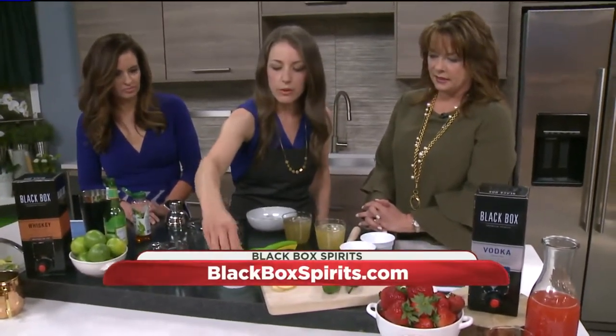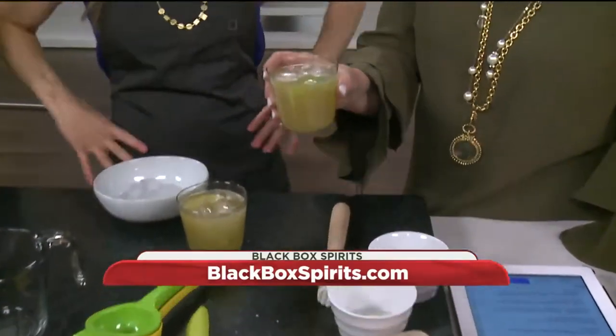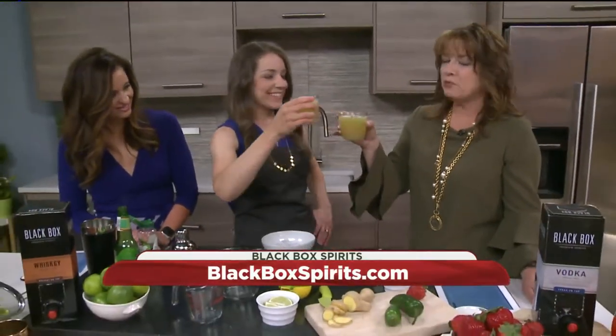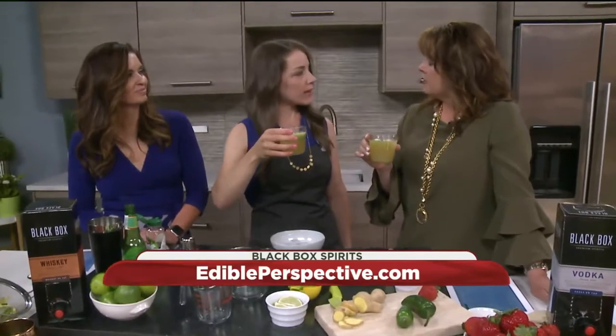And then we're just going to garnish it with a couple of limes. Do you mind if I try? Of course. Cheers — it might be a little strong. You're going to have to join me. And it's shaken perfectly by Joanna. I contributed. Oh yeah! You taste the jalapeno? And the ginger. Yeah, I love that. That's beautiful. Nicely done.